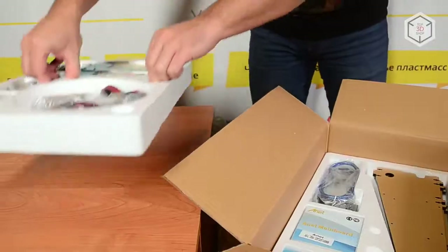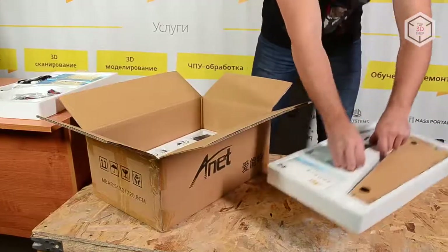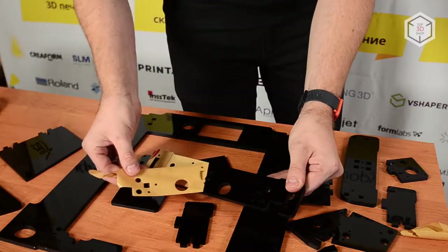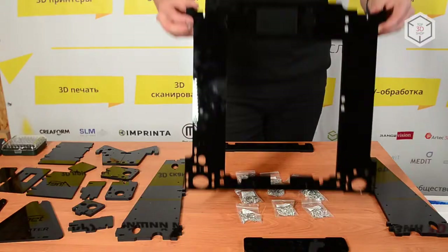Annette devices are supplied fully disassembled. They say it might be difficult to assemble them on your own. To bust this myth, we have recorded the entire Annette A6 assembly process.